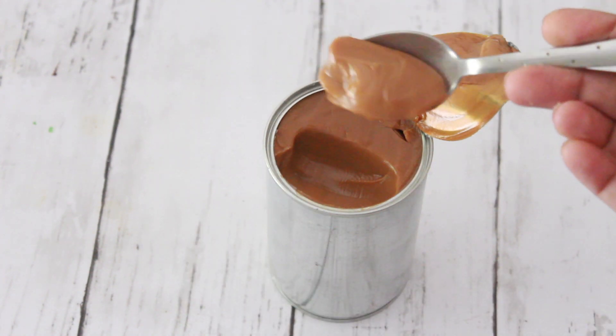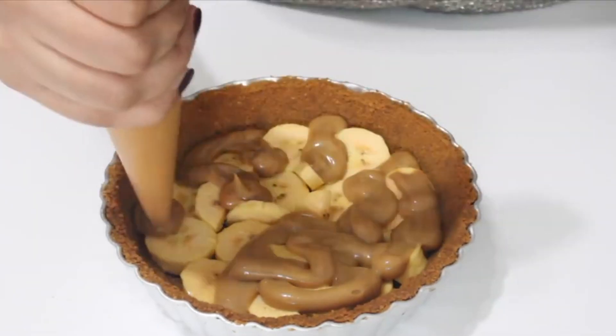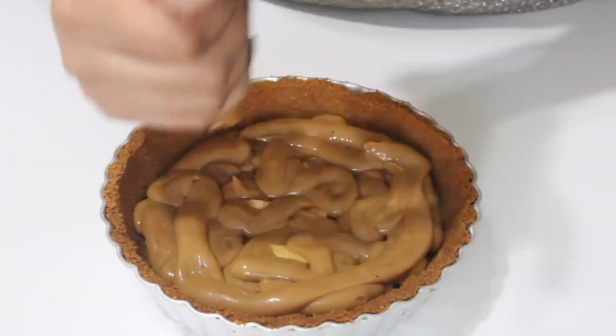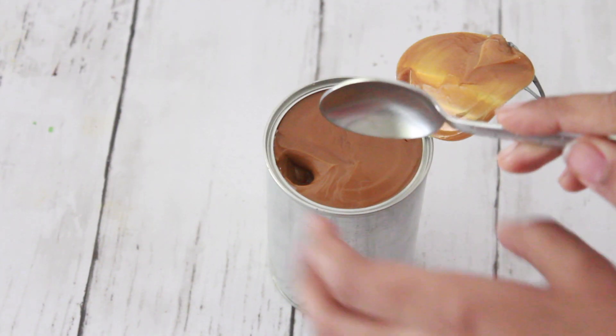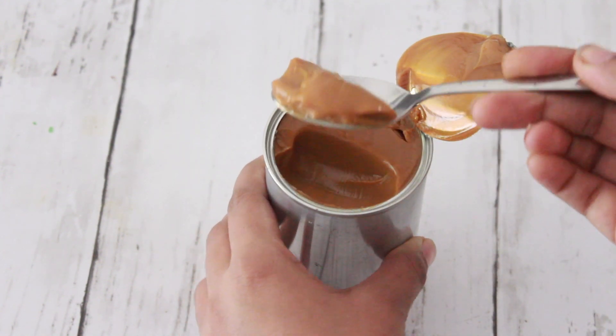I have a banoffee pie recipe using this dulce de leche. If you want to check it out, the recipe will be in the description box below. I hope you give this easy method of making dulce de leche a try and let me know in the comments below if you liked it or not.